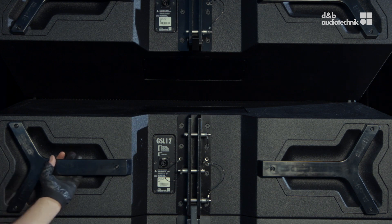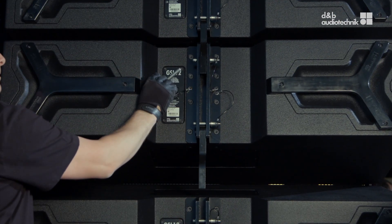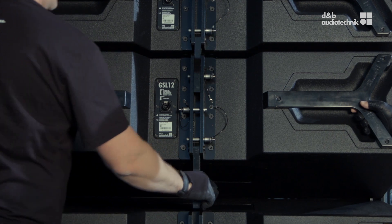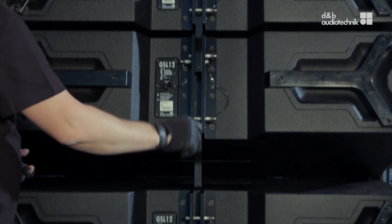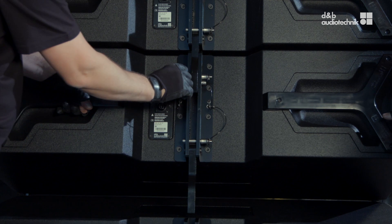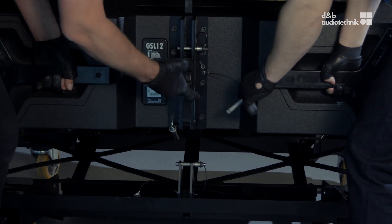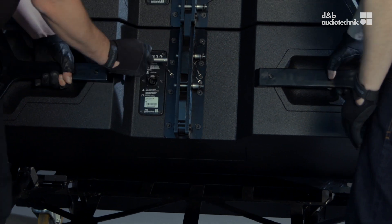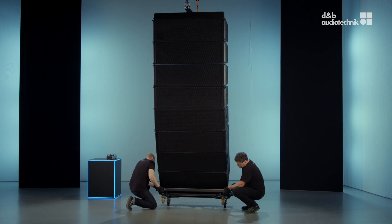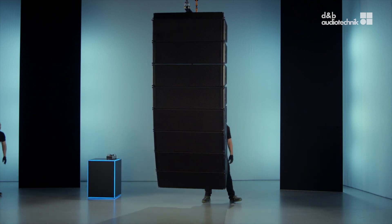From the top to the bottom, lift each cabinet individually to engage its splay link and lock it immediately with the safety pin. For aesthetic reasons, the splay of the bottom cabinet can be hidden. Finally, detach the touring card. Let's do a final cross-check of all safety pins and we are ready to go. Thank you.